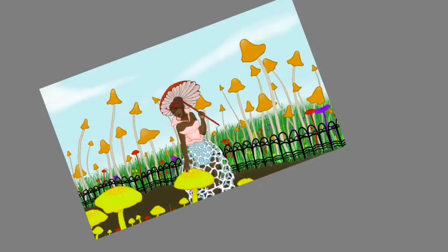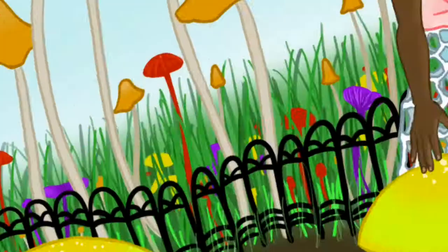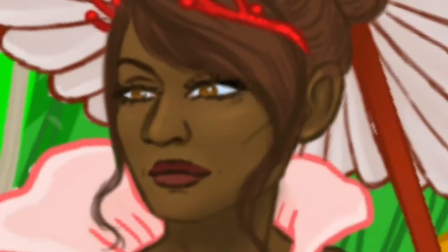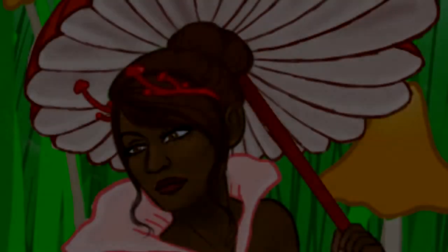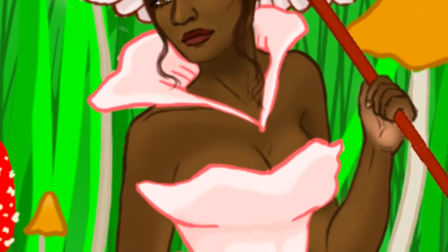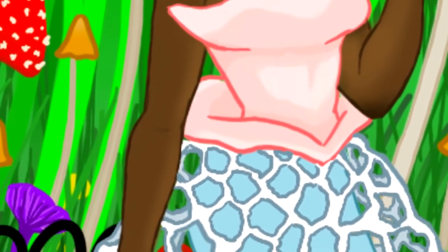Here I am just adding more details here and there because the piece is nearly complete, adding more mushrooms to the background so that way it'll look more bright and colorful. As you guys can see, I ended up adding taller grass — I thought I recorded it, but apparently I didn't. Now, this is the final product. I hope you guys like it. Please share your art with me on Instagram — I'd love to see what you came up with for the prompt Mushroom Garden.